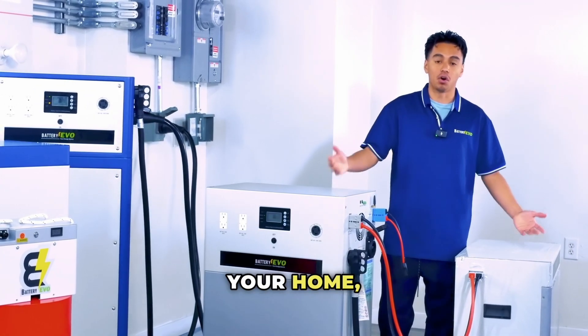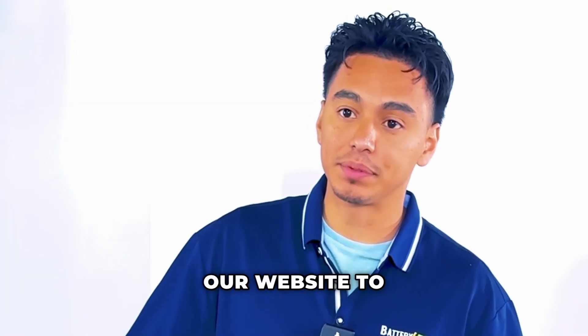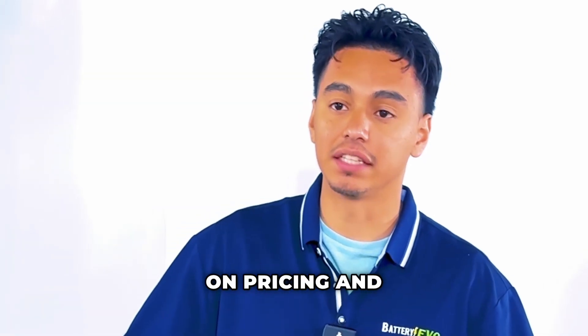Thanks for watching our Walrus battery extension video. If you need more videos like this to help power your home, off-grid, or solar setups, go ahead and like and follow us, or hit us up on our website for more information on pricing and technical support.